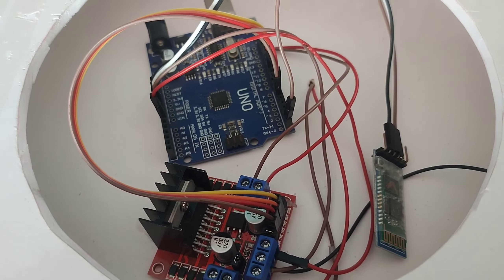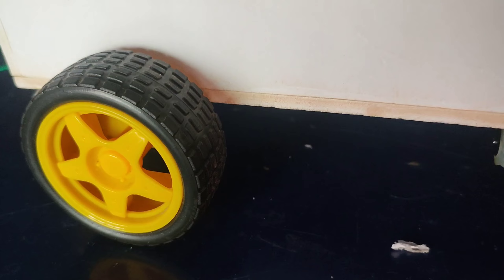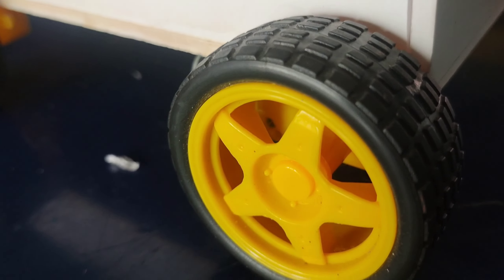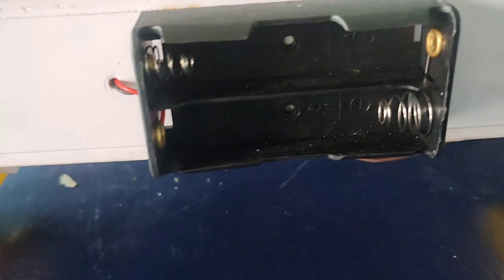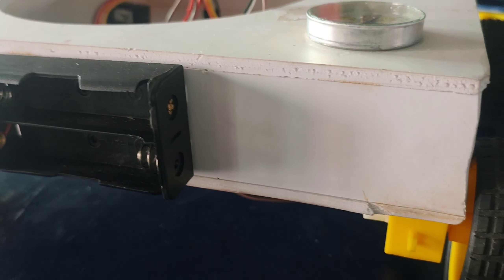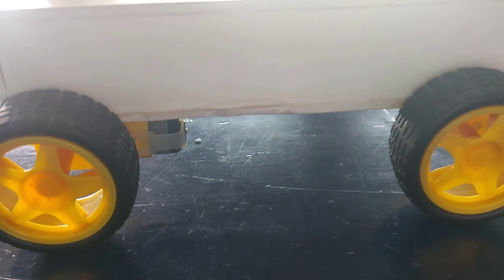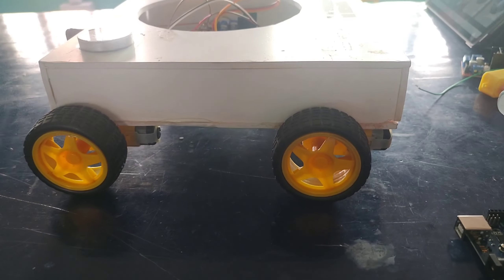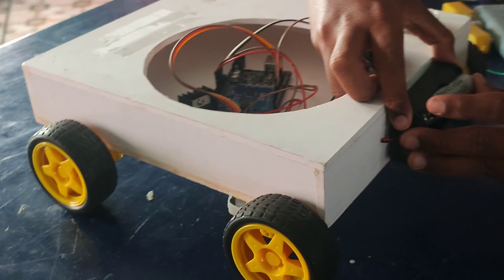Advantages — Efficiency and automation: The serving robot automates item delivery, improving efficiency by reducing the need for manual intervention. This is particularly beneficial in scenarios where repetitive or routine tasks are involved. Wireless control: The Bluetooth-enabled control system provides wireless communication, offering users the flexibility to operate the robot remotely.